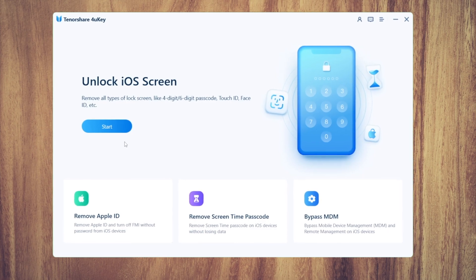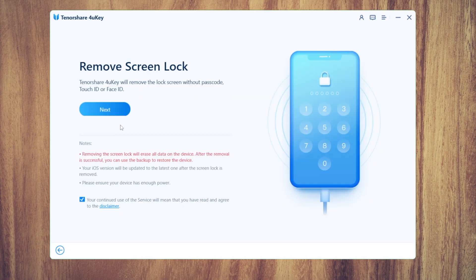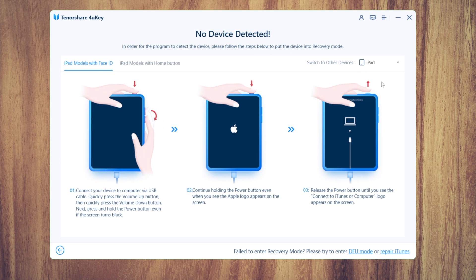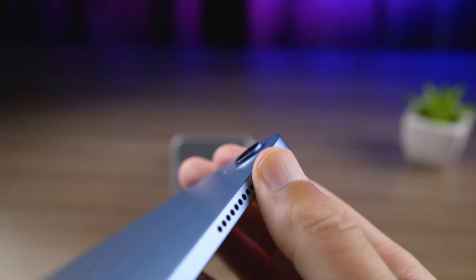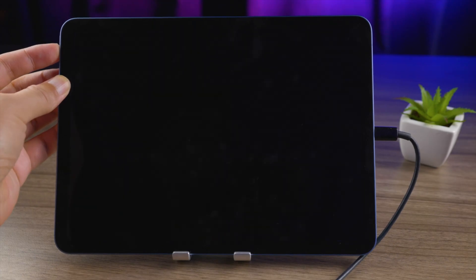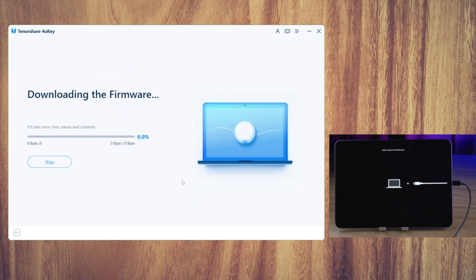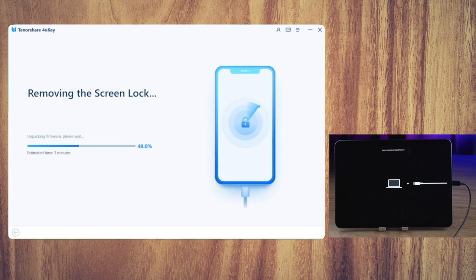If you still need help, try unlocking your iPad on a computer with 4uKey. Launch it and plug your iPad in. Click Start on the home screen, then hit Next to continue. You'll get a step-by-step guide to enter recovery mode — navigate to the instructions for your iPad model. For an iPad without a home button: press and quickly release the volume up button, press and quickly release the volume down button, then press and hold the top button until you see the recovery mode screen. Download the firmware to a location you prefer, and then start the unlock. This process takes about 10 minutes.